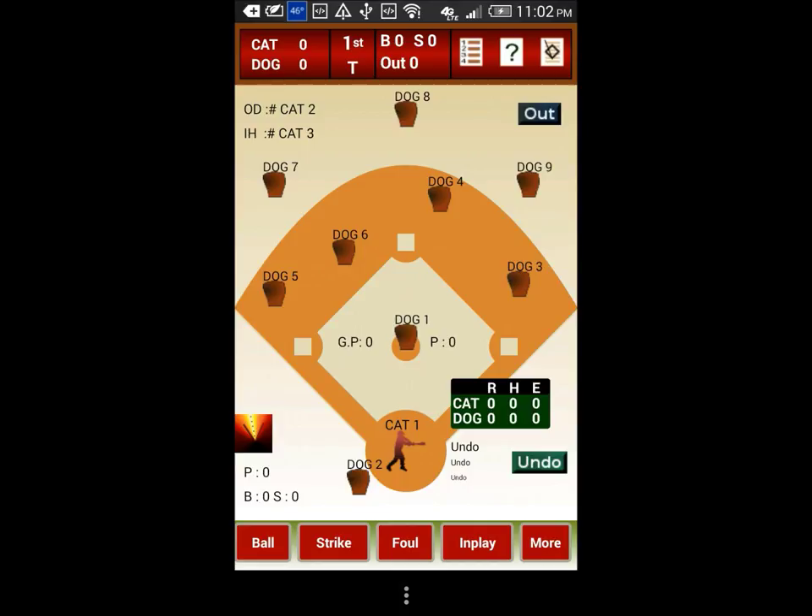This happens only when you are trying to assign a real batter to a temporary batter. When you do real substitutions between real players, the actions are not transferred to the new player.